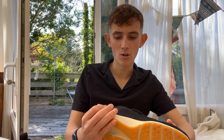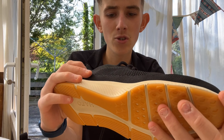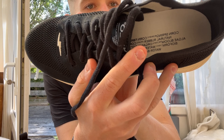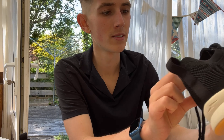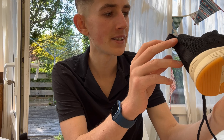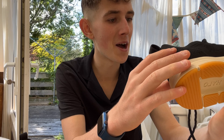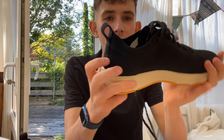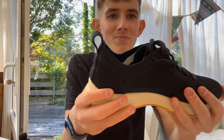Weight isn't too bad — I'd say maybe 250 grams, though I don't have scales to hand so I can't be exact. On the side here you can read all the ingredients used to make the shoe: corn spring, corn fiber, natural rubber, corn-based reinforcement, algae bloom, water-based glue — which is really sustainable — and water-based ink.